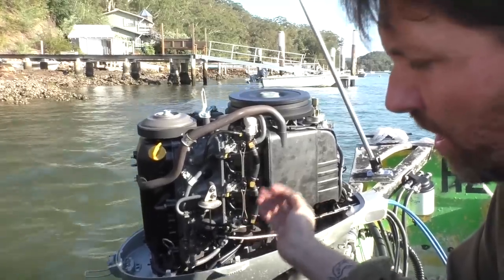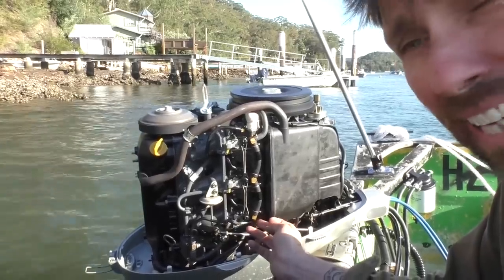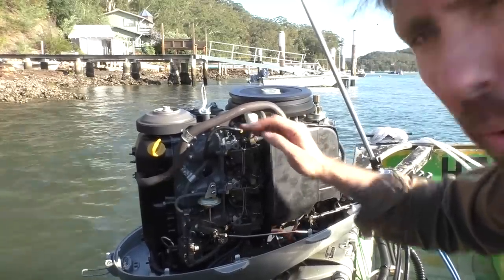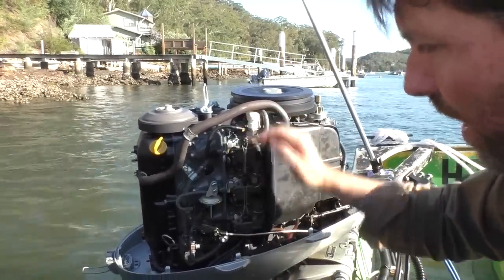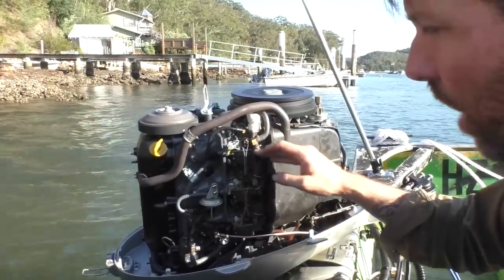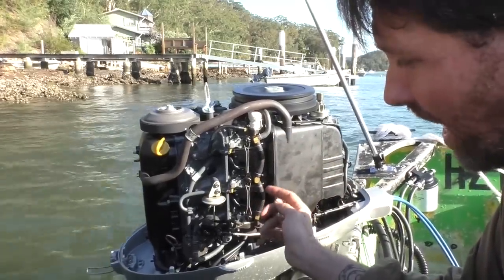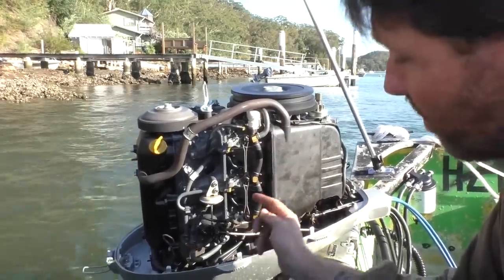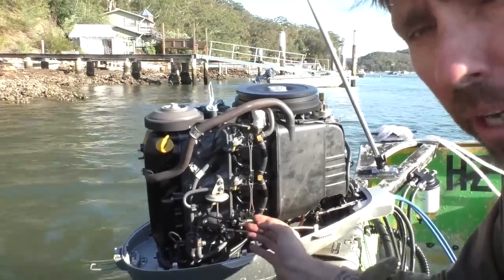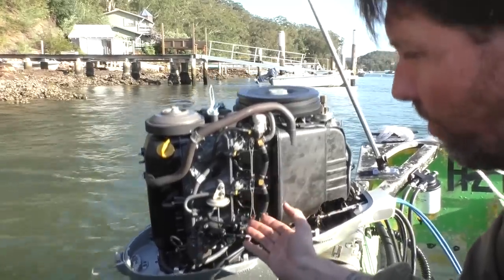I don't think it's a coincidence that the bottom carburetor is running the leanest so I've had to richen it up the most. Quite often you'll see this trend because of the way the carburetors drain — you end up with more junk in the bottom carburetor, and they progressively get cleaner as they go up. If you get a huge difference between carburetors, that really says you need to clean that bottom carburetor — it probably has a bit of dirt in the idle jet.